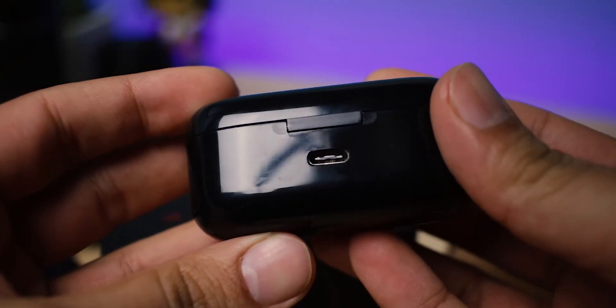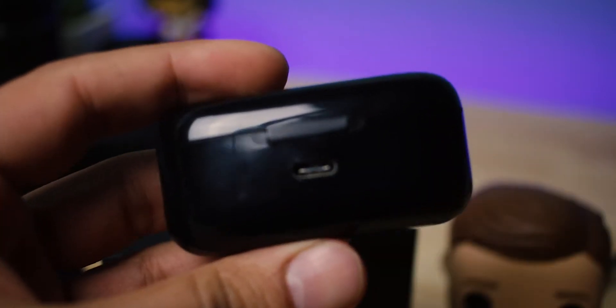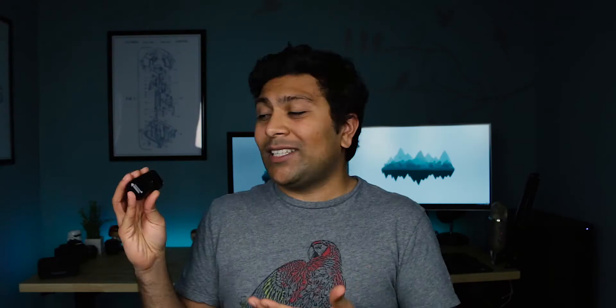Another thing they did that I think more manufacturers need to do is use a USB Type-C plug. It's 2018 — I'm tired of having micro USB cables around, so go ahead and switch over to USB-C. If a $25 pair of headphones can do it, you can too. USB-C is the future. Another thing they get surprisingly right is sound quality — the highs and the mids definitely sound like they're there. The low end is definitely not, but that's kind of what I expect with small earbuds like these.